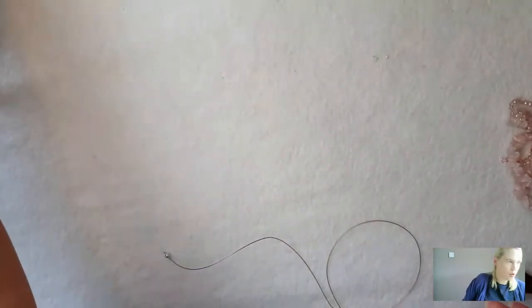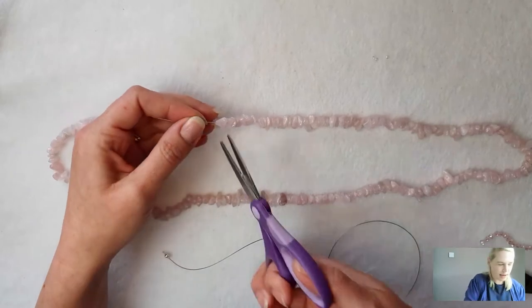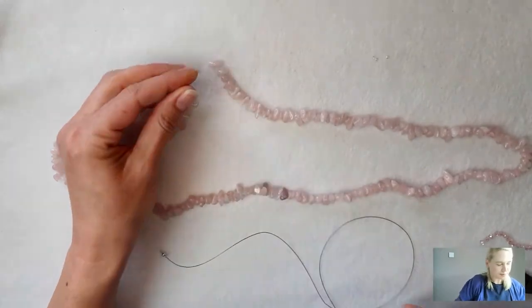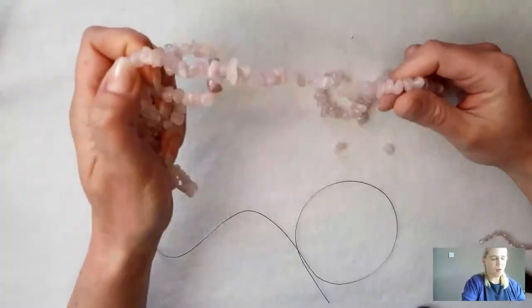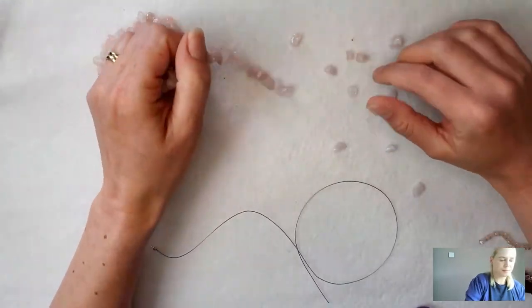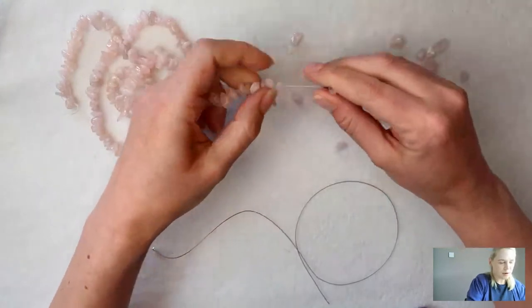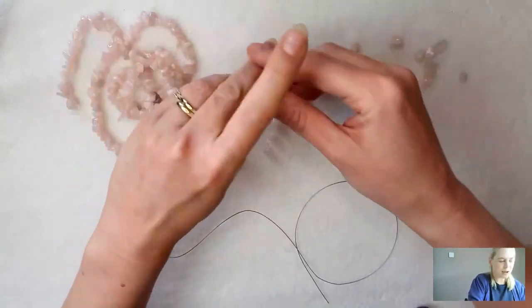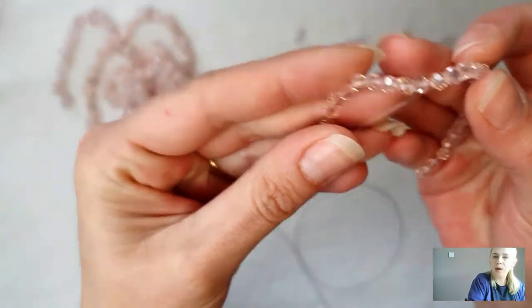I'm going to attach these on to one jump ring so both strands will hang together. I'm closing over the collet with my fingers and then just again with my pliers, making sure those little eyelets are lined up. Now I can cut open my gorgeous long gemstone strand - look at the length of that! It doesn't even fit in the camera how long it is. I'm just going to pour a load out on my desk and do the same with the crystals as well.